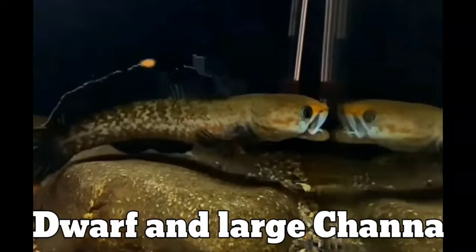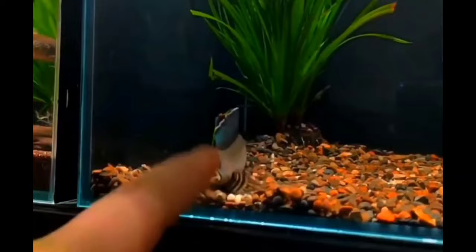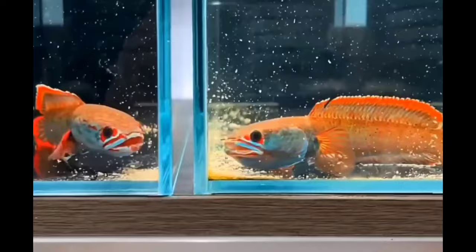There are more than 34 types of Snakehead fish, but they can be broadly classified into Large and Dwarf Channa fish. First we will discuss Dwarf Channa fish, which is comparatively easier to keep in your tank. A beginner can also keep Dwarf Channa fish. These fish do not require a very large tank — you can easily keep them in a 20 gallon or even a 15 gallon tank.